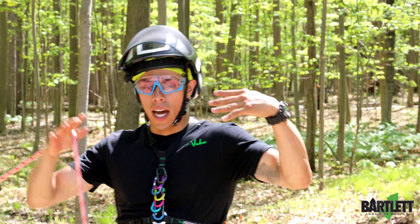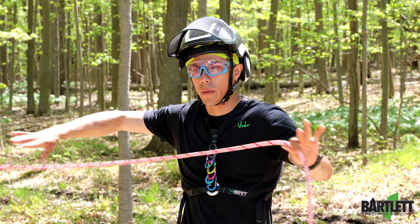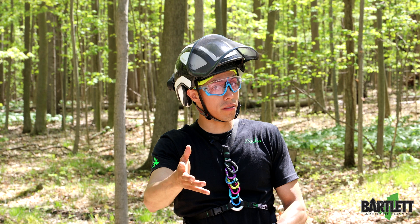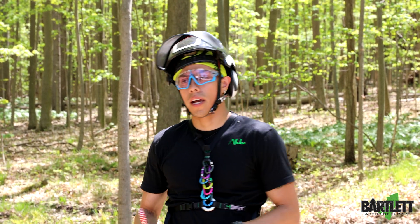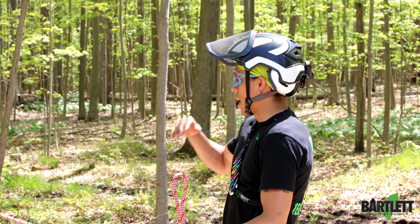Hey guys, welcome back. Today in this video we are going to show you a quick way of creating mechanical advantage without using carabiners or pulleys. Do keep in mind that this is going to be rope on rope, so you're going to have added friction in it.